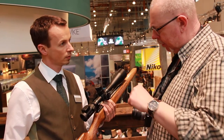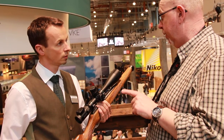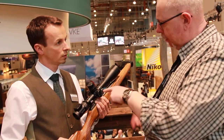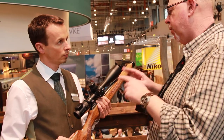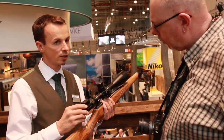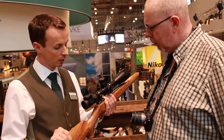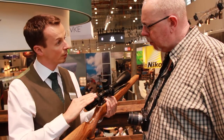I've just finished a test on the Zeiss V8, which has a 30mm tube — it's a very nice scope, but it's nearly 2 pounds in weight. By comparison, for a long-range scope, this is very well weighted — it's not too heavy. The weight is 870 to 900 grams for the riflescope with the illumination unit.